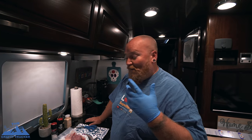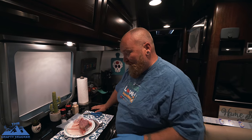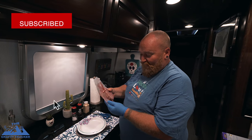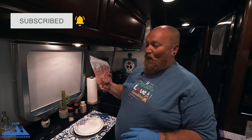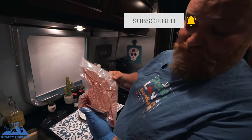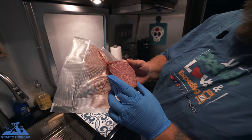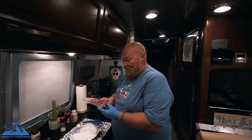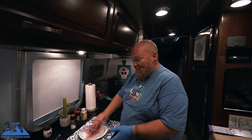If you guys have not seen our unboxing video of this steak, go back and watch it up here. We are giving our first steak a cook. We've had it vacuum sealed. This is a filet mignon A5 Wagyu. That thing is just beautiful looking. Look at all that marbling in it. Normally a filet mignon don't look like that — it's all meat — but because of the Wagyu beef, the marbling in these things are just amazing.